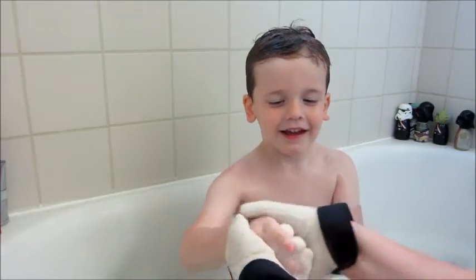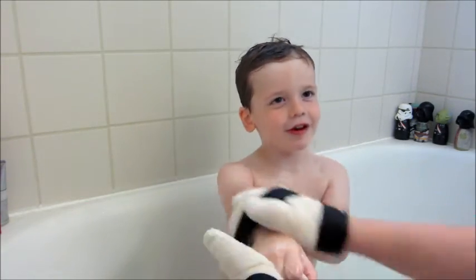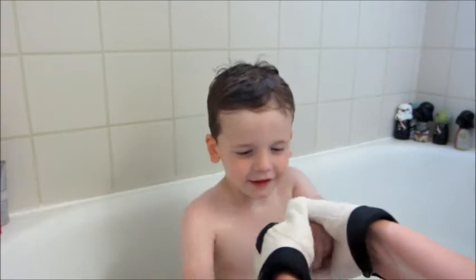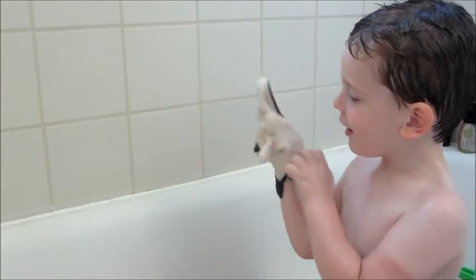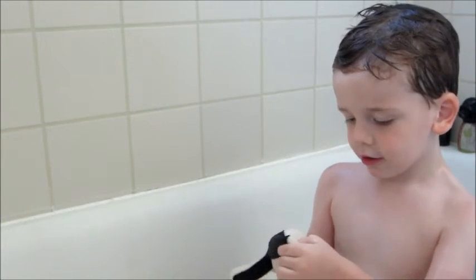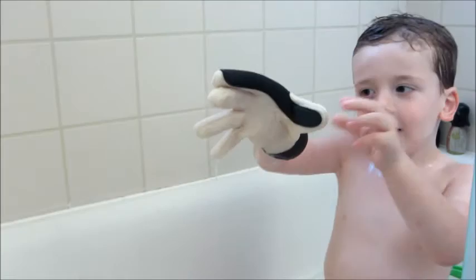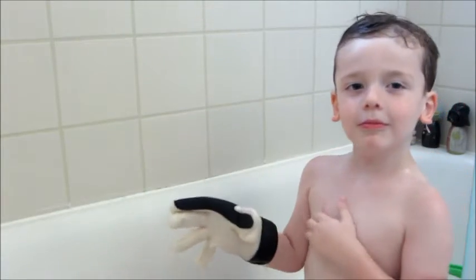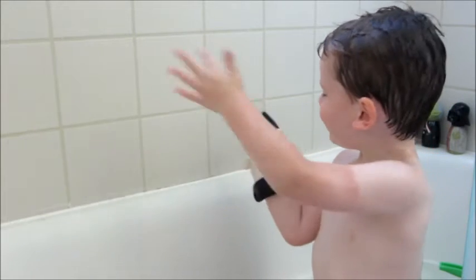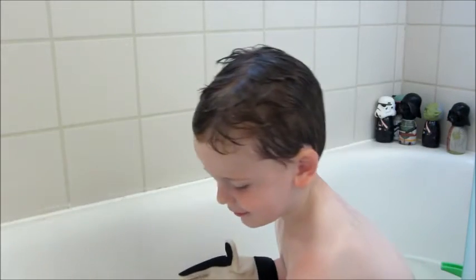He generally does not sit this still during bath time, so I was really pleased. He was very fascinated by what they were, and in no time at all he was requesting to wear one and try them out himself — here he is kind of playing with it. I really enjoyed these and we'll definitely continue to use them during bath time. Please check out the description box below for additional information on this company, and as always, thank you so much for watching. Bye guys!